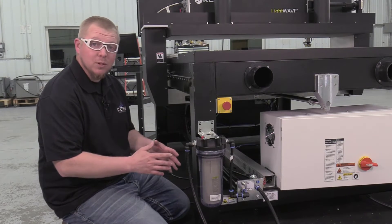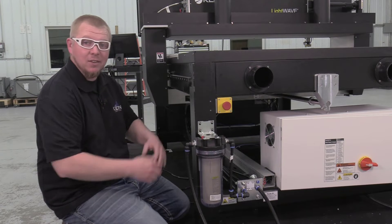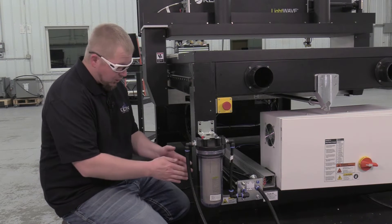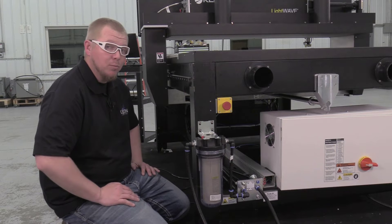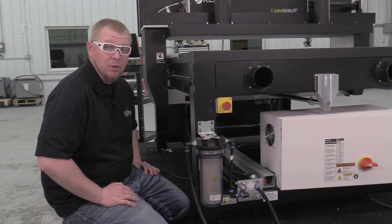The water filter assembly should be checked monthly. The assembly is located at the back of the laser system. Visually inspect the cartridge filter and canister for debris and particles. If debris and particles are noticed, remove the canister from the water filter assembly.